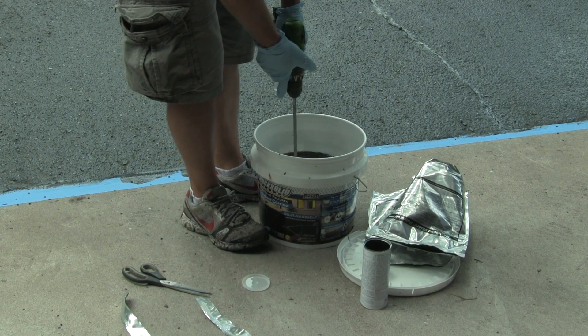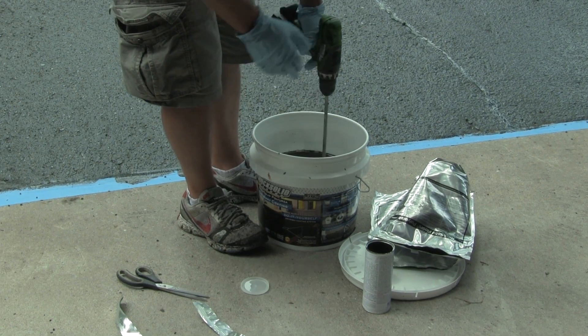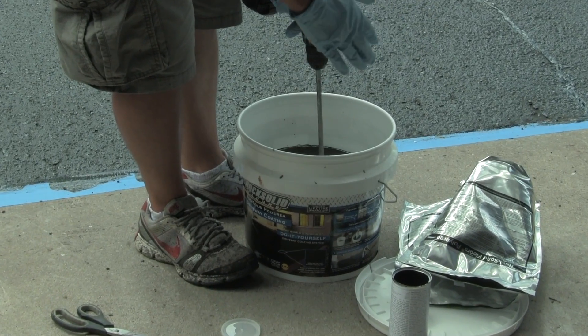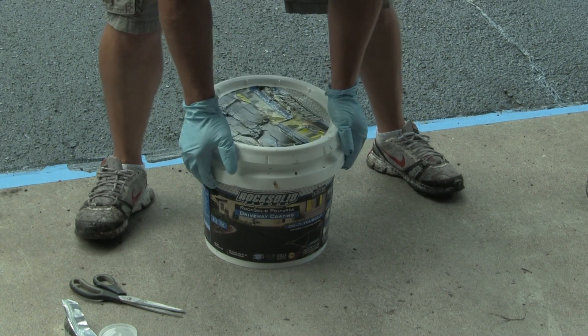That brings up another point: you don't want to leave this product in the sun without the lid on. So once we mix it up, I'm going to cap it, and then when I'm ready to use it I'll take it out.